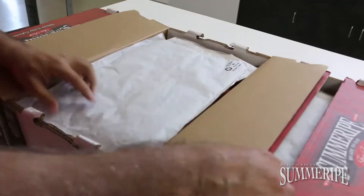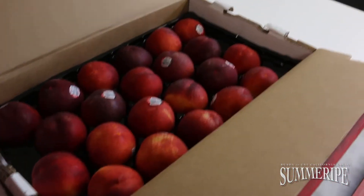Next we have the honey-like nectarines. Just beautiful color — a great piece of fruit.